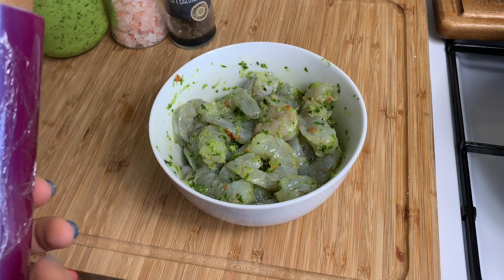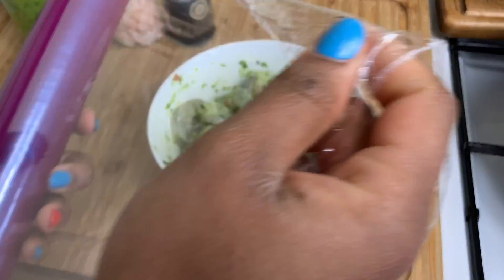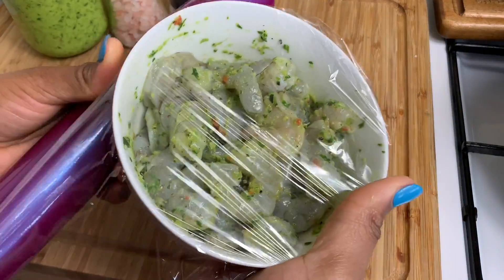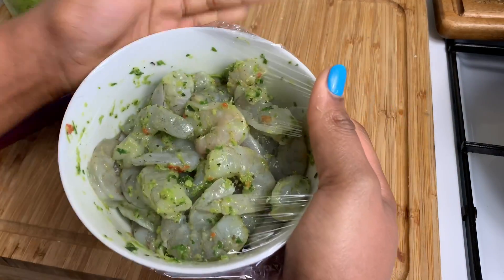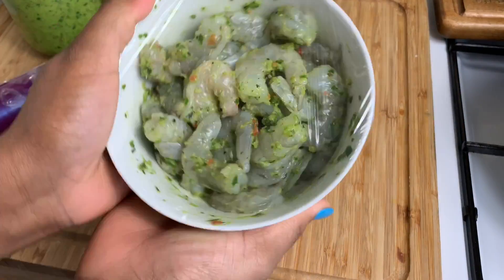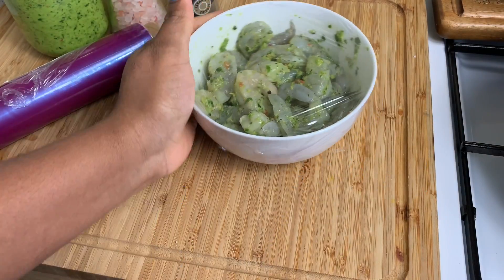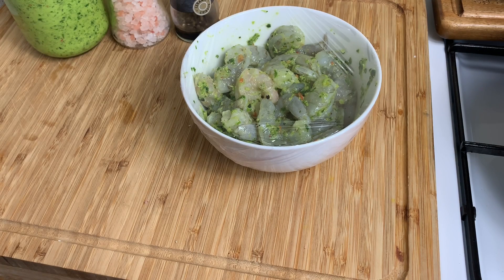In the meantime while my stock is boiling away nicely, I'm just going to do a little clean-up and cover my shrimp so it can rest. Allow it to rest for at least 15 minutes while the stock is boiling.